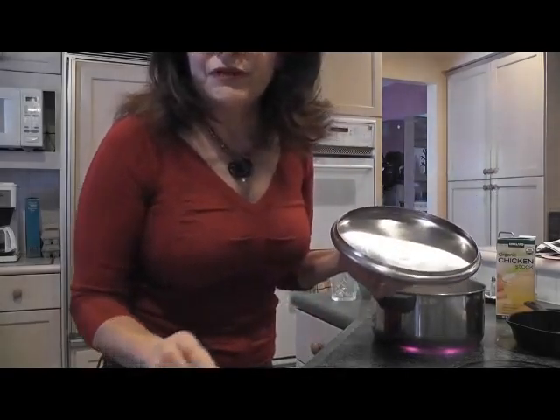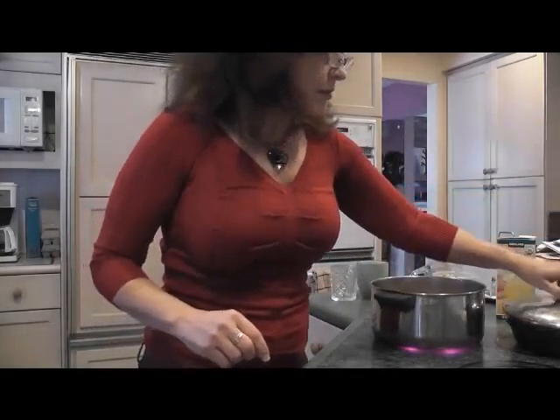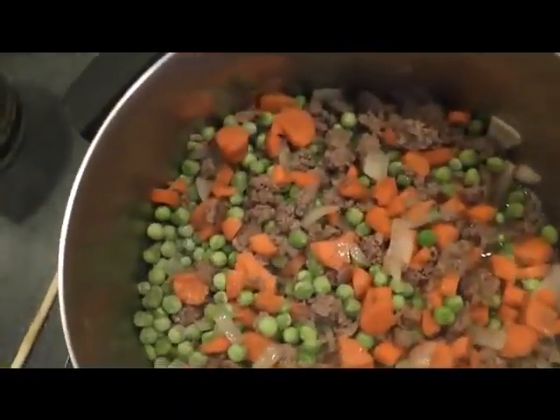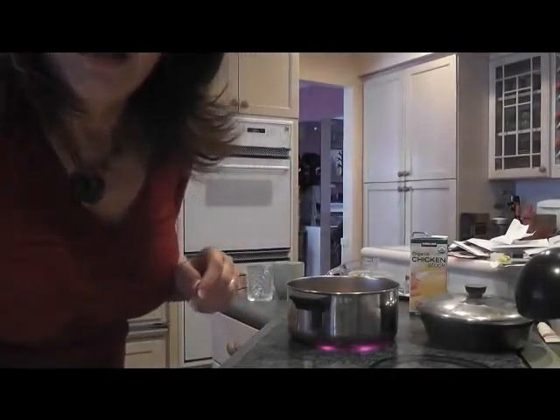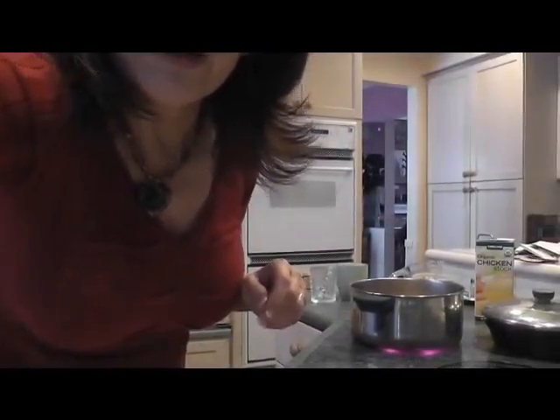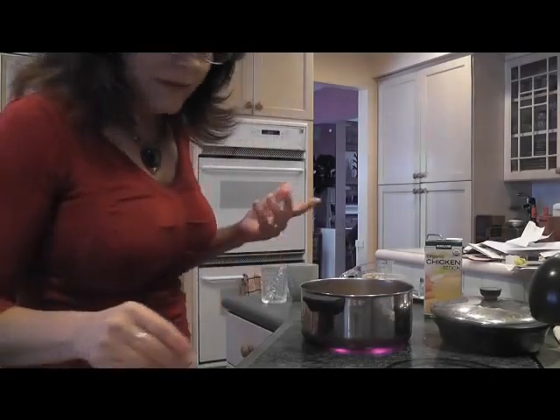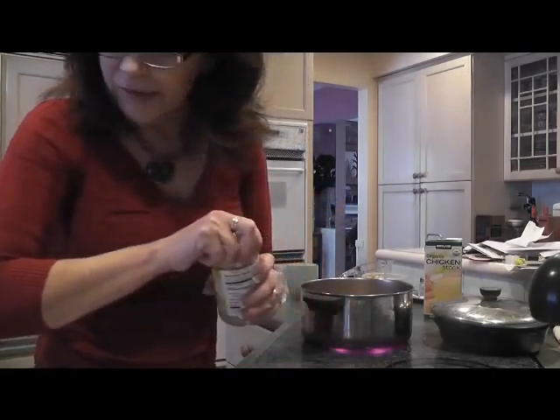I'm going to add my leftover filling because when I made the calzones before — look how pretty, that's pretty! I don't have celery in them. Why? I don't really like celery. It doesn't really have that great a nutritional value. I use celery salt, that kind of stuff, but I'm not a big fan of just celery unless you put peanut butter and raisins in it.